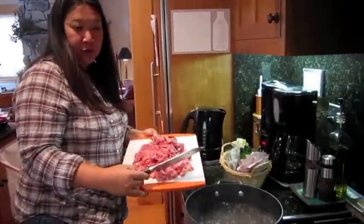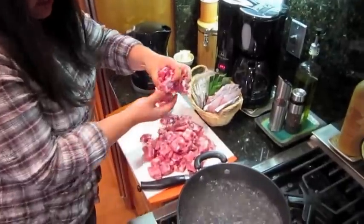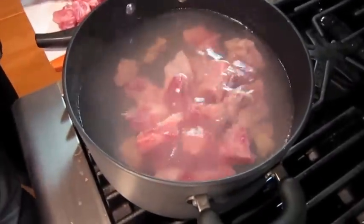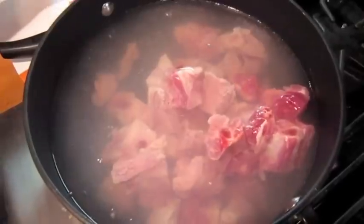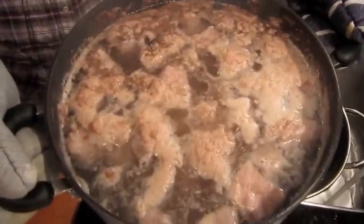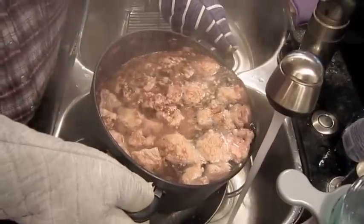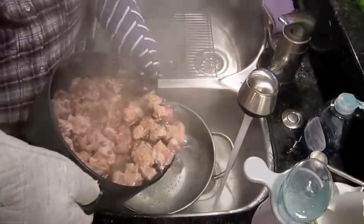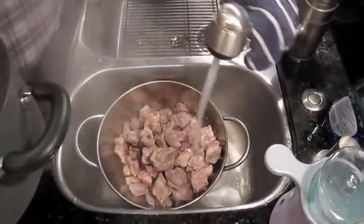After we cut up the pork ribs, you get some boiling water and dump them in to parboil — usually until the gunky stuff kind of floats on the top. This is after parboiling about five to ten minutes. I kind of pour outside the colander first so some of the gunk can flow out, then dump it in a colander and rinse it all off.